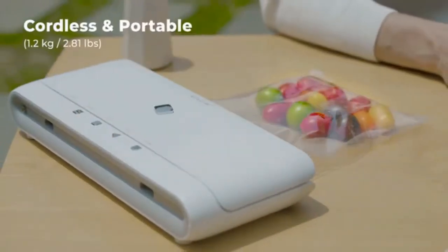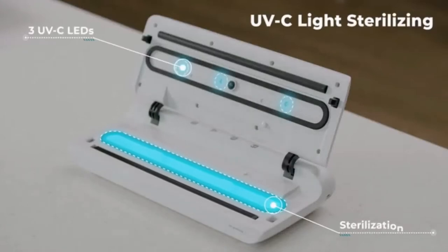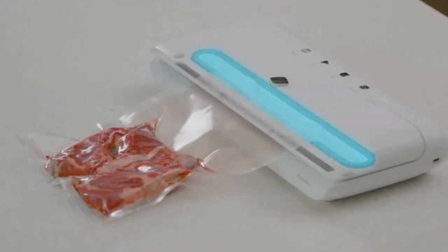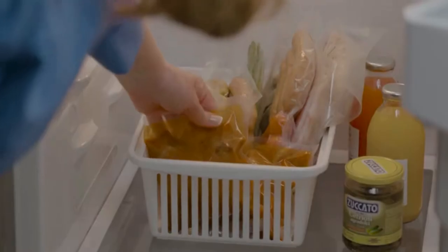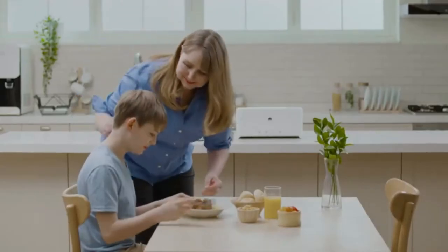It can easily be used indoors or outdoors. The SealVac also comes with three UVC LEDs. These lights sterilize the section of the bag that is being sealed, so that you can store food for a longer period of time in a safer and more effective way.